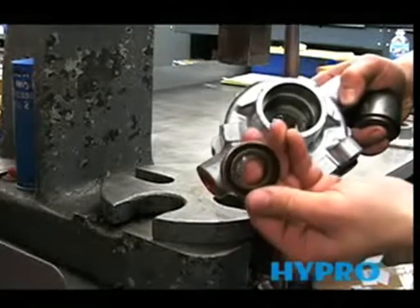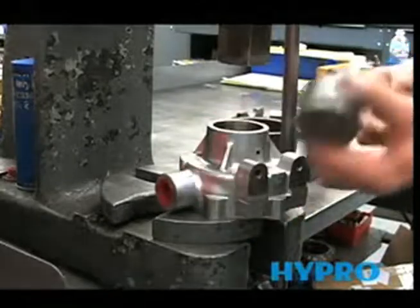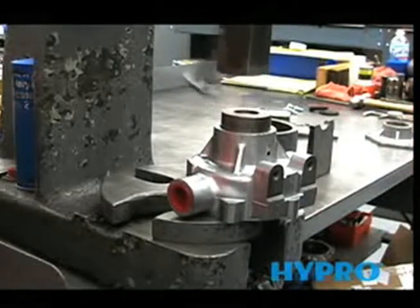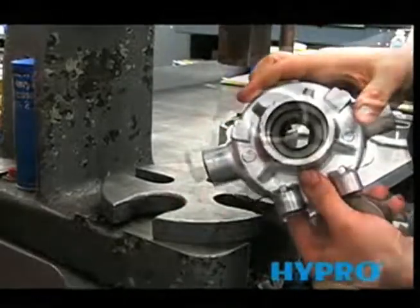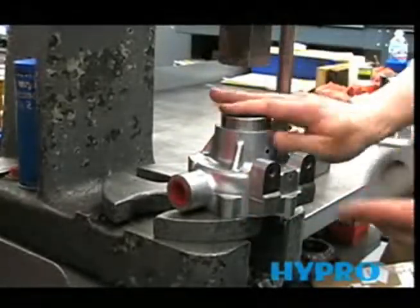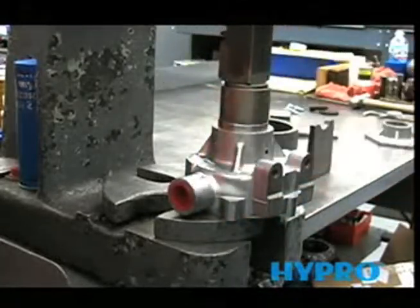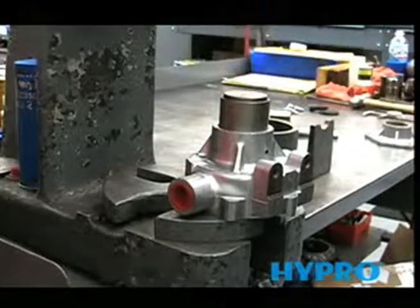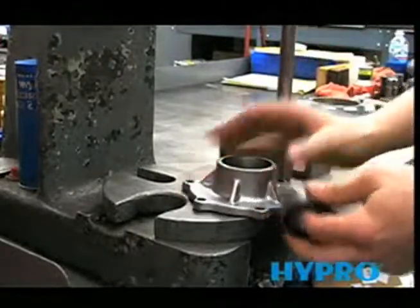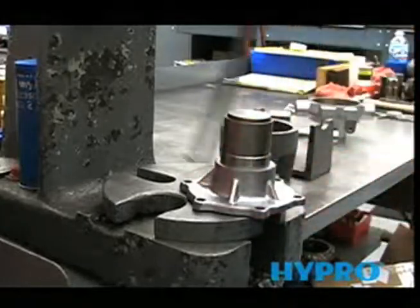Use your seal tool to press it in until you feel it bottom out. Now we're ready to install the bearings. Use the same tool to install each bearing, pressing it in until it bottoms out — do this for both bearings.